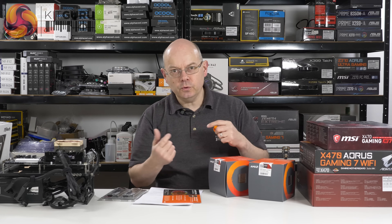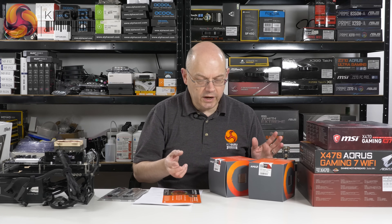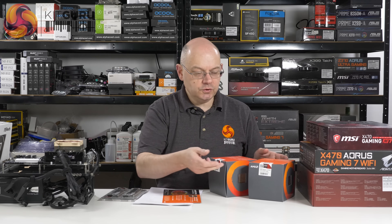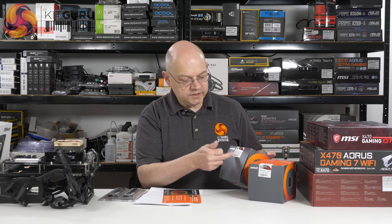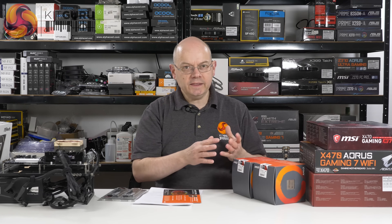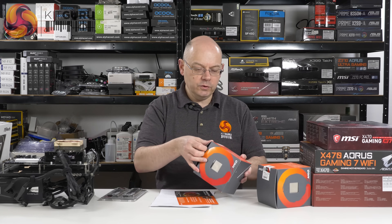It is worth noting — and you'll see all this on our news over at KitGuru where Matthew's going to have written up lots of good stuff with tables, slides, and presentation — that there is no Ryzen 2800X. The 2700X is the king of the heap. At the moment there are four models: 2700X, 2700, 2600X, and 2600. We expect more CPUs coming further down the stack later, but right now we don't know about those officially.